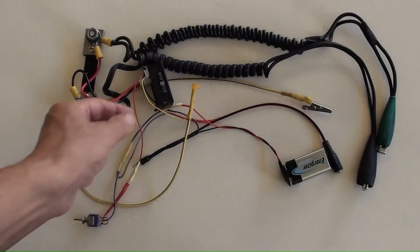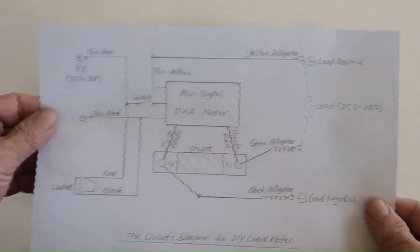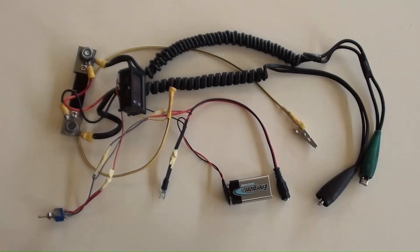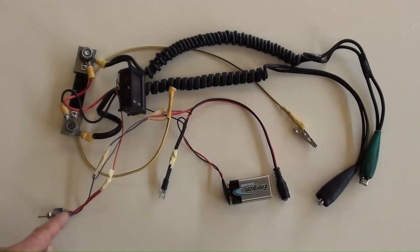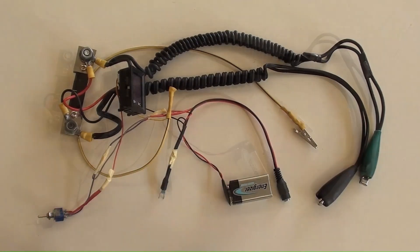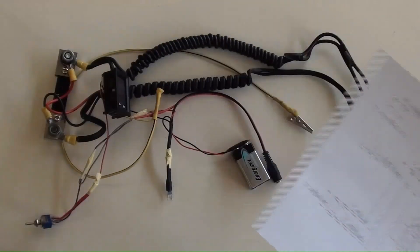The mini voltage and ampere meter is here and has been connected already. The thin red wire between the meter and switch runs along here. This section of wires, which connects the switch to the wire joints, runs along here. The wire in red color between the battery's positive terminal and power socket's positive terminal is here. The thin yellow wire from the meter to the joint of the yellow alligator's wire runs along here.